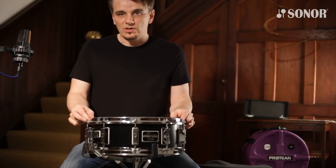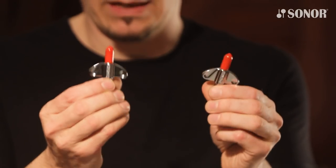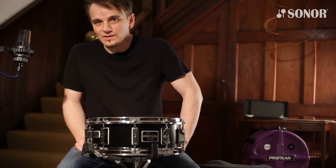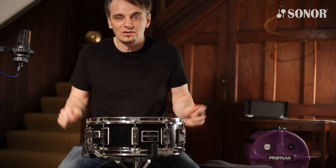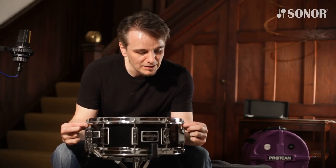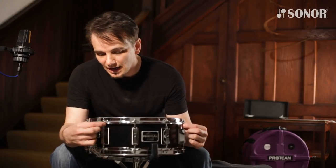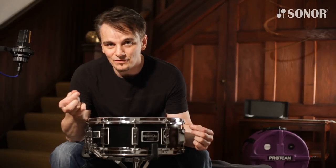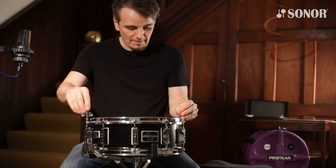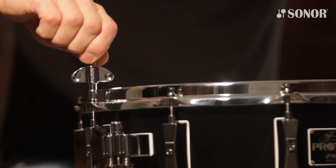We didn't want to stop there, so I designed the Protean tuning key. They're bright red for a reason — when they're lying on the floor in dark stage lighting, you can actually see them. I've always liked the idea of going finger tight, and in the old days we'd get fingers covered in grease or tear them up on the thread. That's why there's a protruding part on the top of the key, so you can go finger tight just by turning the top part.